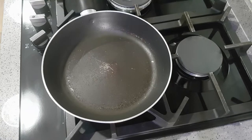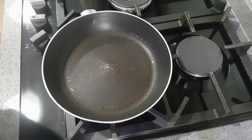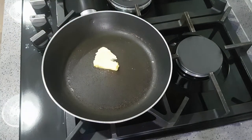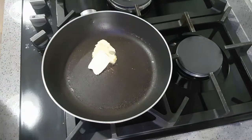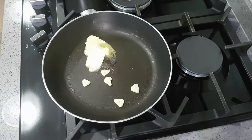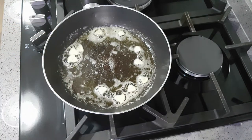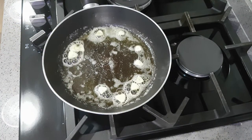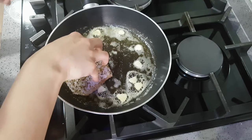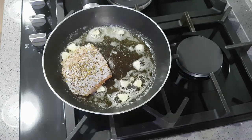Now we're going to fry the fish — sorry for the beat-up looking pan, we're still getting our kitchen finished and hope to get new equipment soon. On a medium heat, add some unsalted butter to the pan and let it melt, along with the sliced garlic, which will infuse with the butter and help to flavour the fish. When the pan has heated up slightly, gently add the fish pieces, being careful not to break them apart.